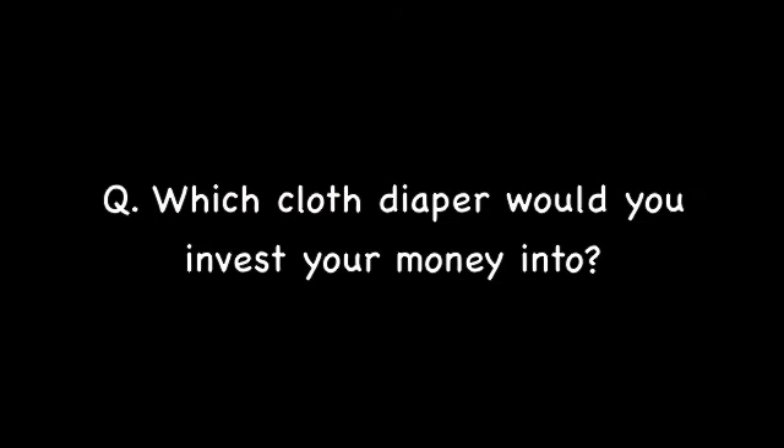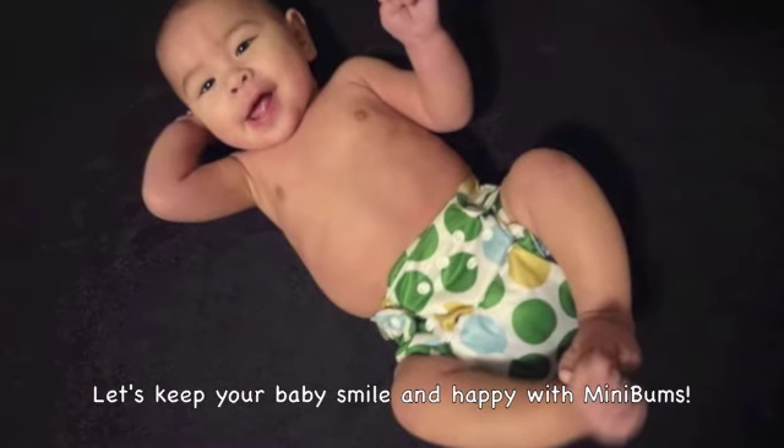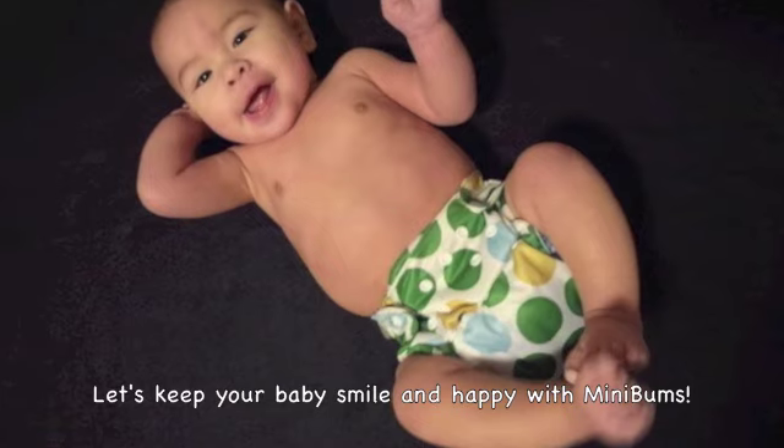Which cloth diaper would you invest your money into? Let's keep your baby smiling and happy with Minibams. Thank you for watching. For more information, please visit minibams.com.